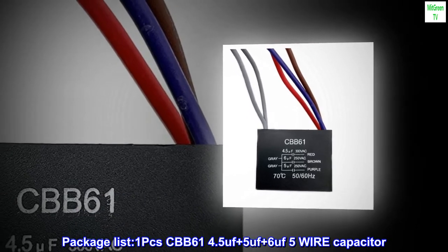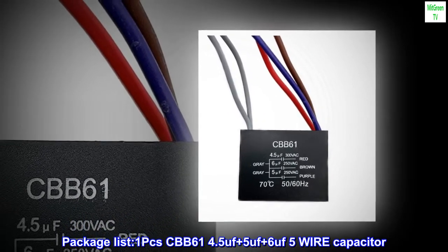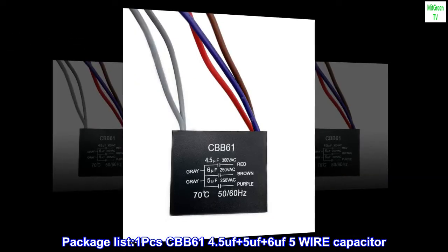Package list: one piece CBB61 4.5 uF plus 5 uF plus 6 uF, 5-wire capacitor.